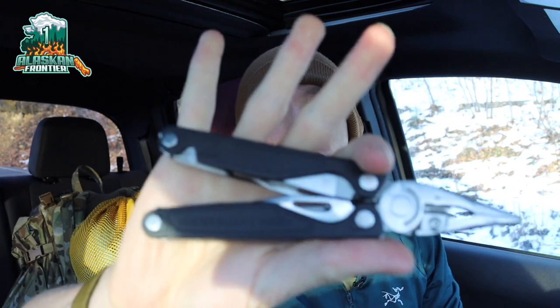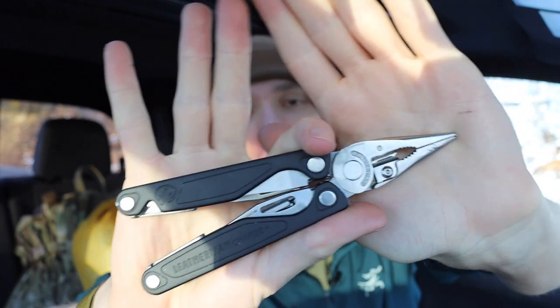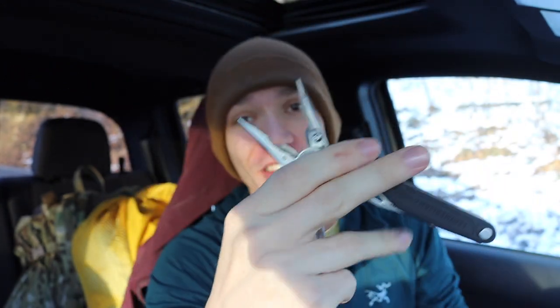Today we're going to be talking about the Leatherman Charge Plus and my experience, thoughts and opinions on carrying a Leatherman Charge Plus for two years.